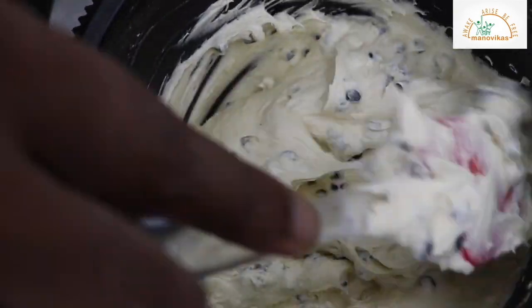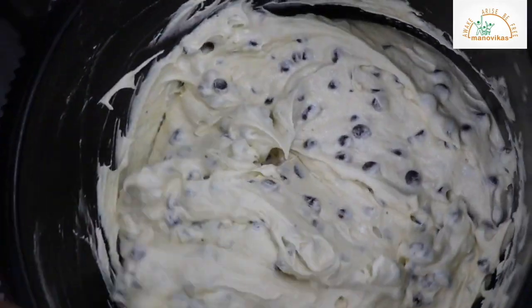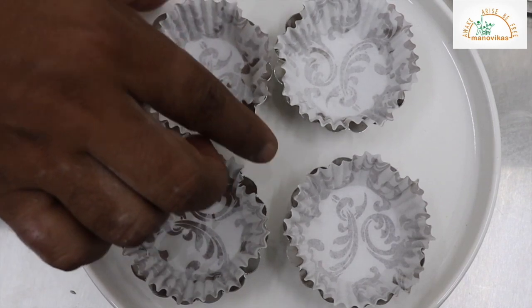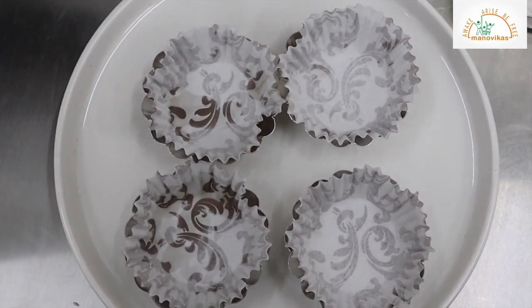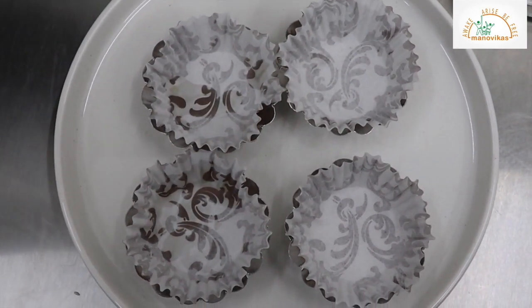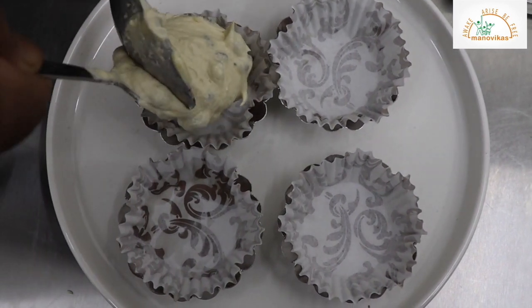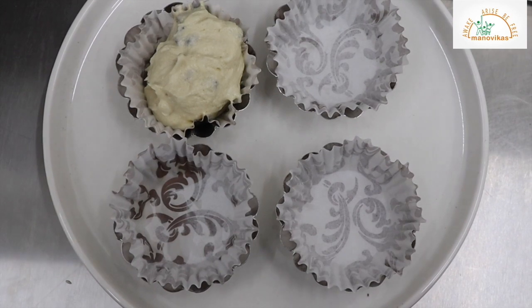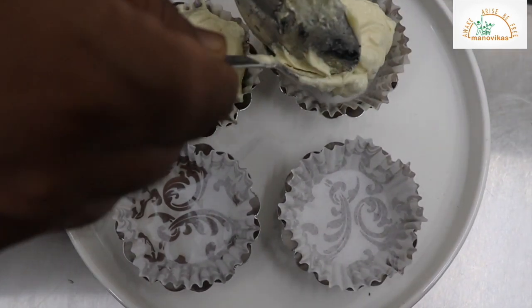Now the mixture is ready. We will put it into the containers and bake it. So I have lined the patty tins with paper cups. Fill them with the prepared mixture. Do not overfill.